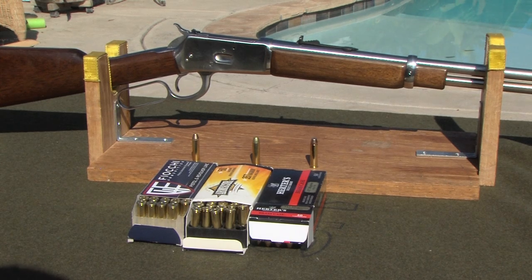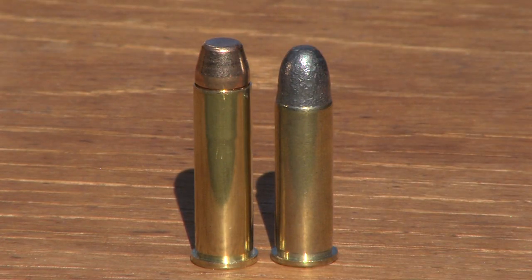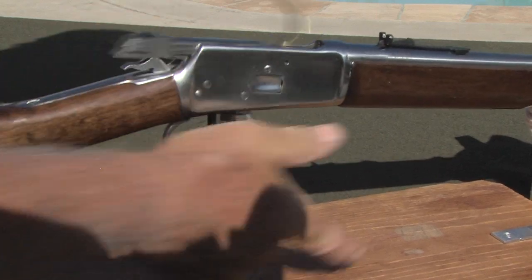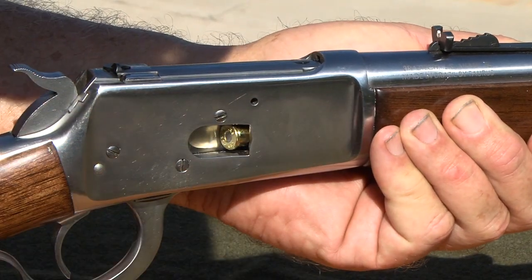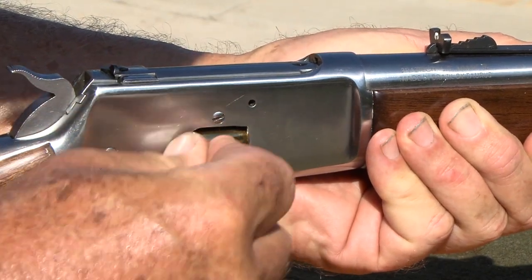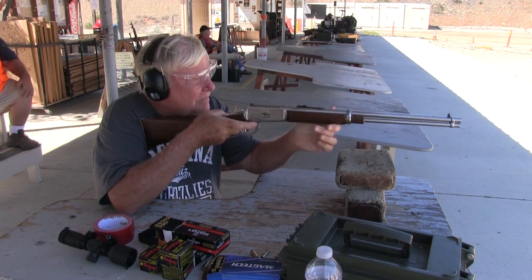Once the rifle was back together, it still had trouble feeding some of the different brands of 357 Magnum. 38 Specials were no problem and functioned smoothly because the case is shorter. The longer case of the 357 would cause the cartridge to hang up and have to be coaxed into the chamber. I found by trial and error that Cabela's brand Herder's 158-grain rounds cycled through like greased lightning, but as the rifle breaks in it appears to hang up less with other brands.